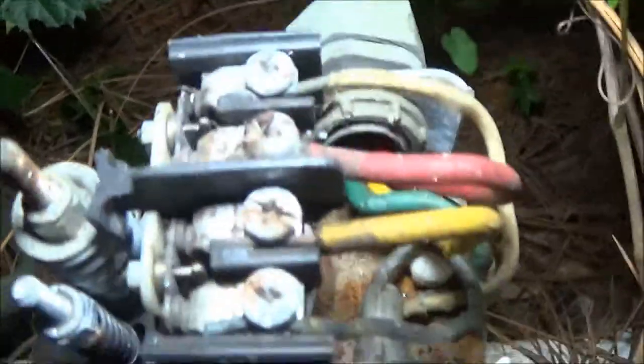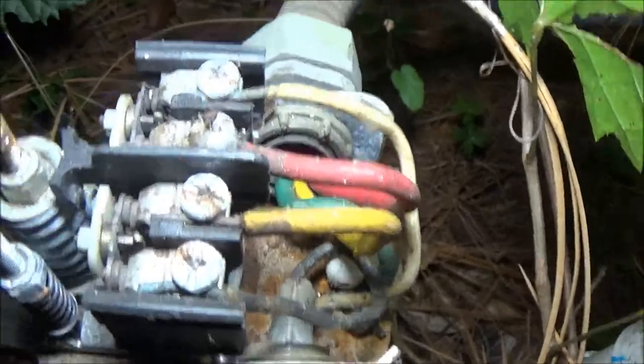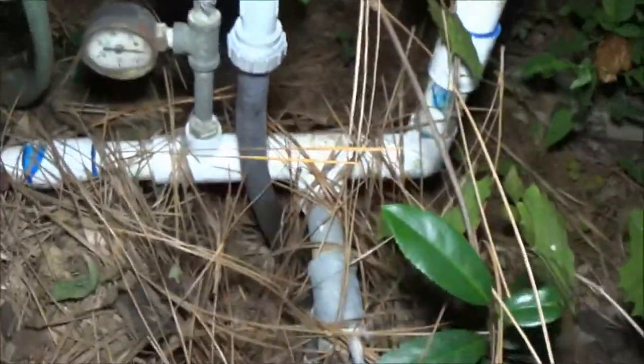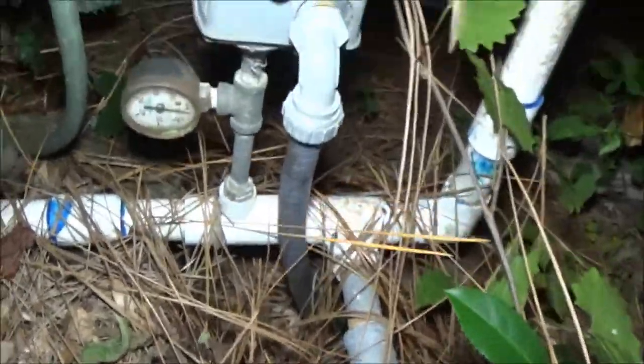There it goes — see that right there? That just sparked. Those are the points. I'm gonna have to clean them. That bug was on there. It's running now — I can hear it. Yes, it's running.